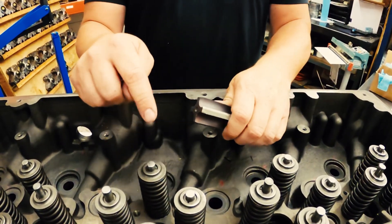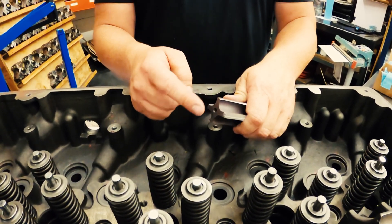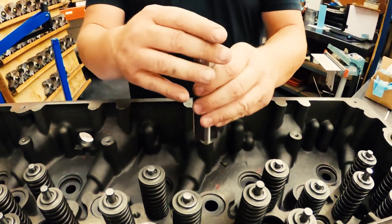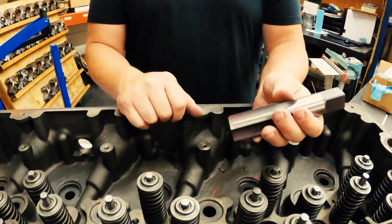Just remember that plug that you put down in there — it is clearanced enough for this tap, so you can take this tap and tap it all the way down until it stops without touching that plug. It's not going to hold you up or anything like that.